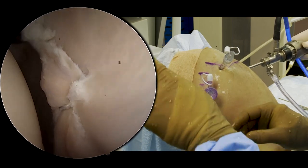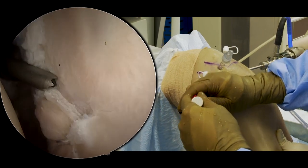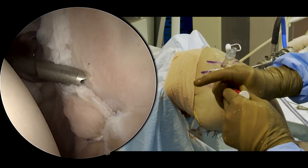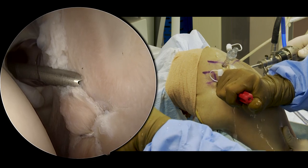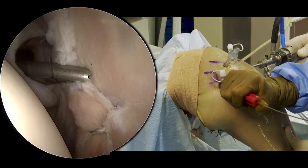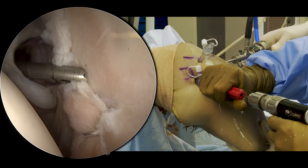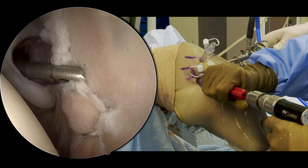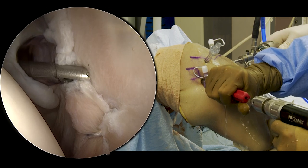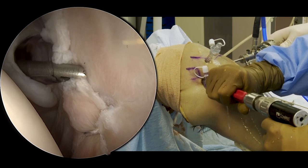Let's put another one in. We'll work our way from inferior to superior. With this anchor, you can also leave them long and then tension at the end if you like. I like to cut them just so that there's less risk of tangling, but you can do it either way. Here we're going to come in with our curved guide up on the face of the glenoid. This drill is not fluted, so if you go in and out a few times it helps to clear the bone out of the tunnel — out of the socket, the drill hole, that you're creating.